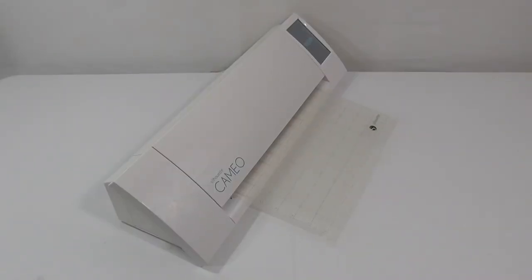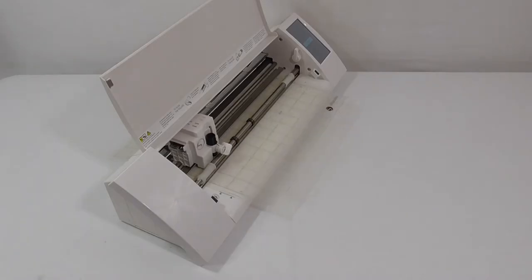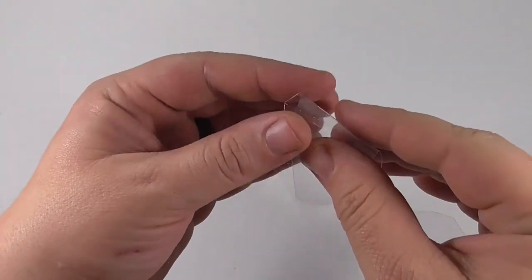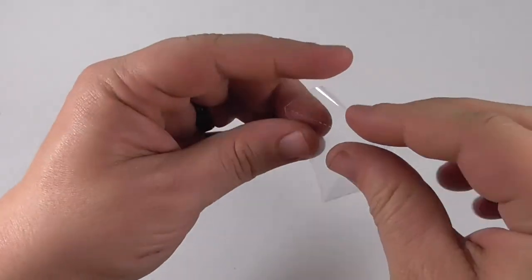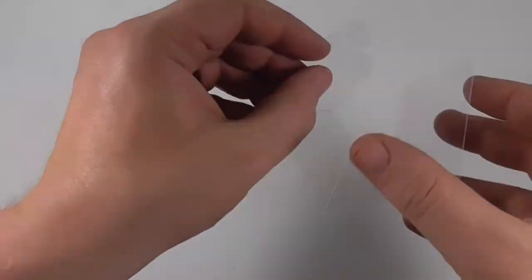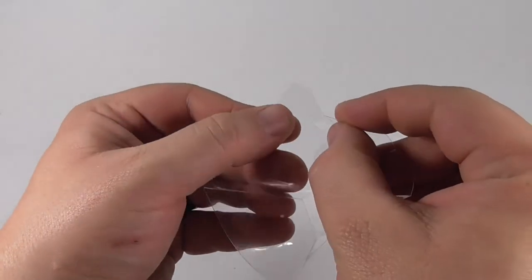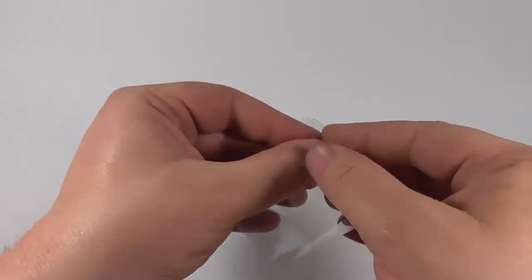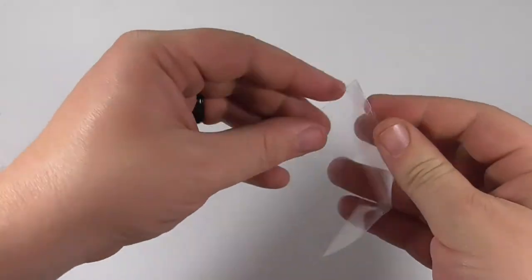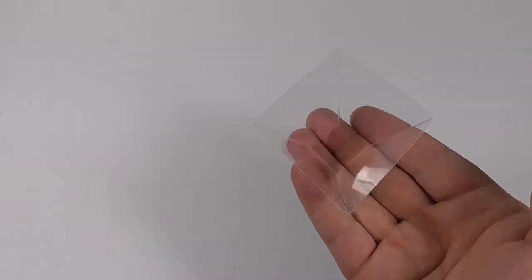A digital die cutter perforates the plastic sheet so it can be folded. A second blade cuts the pyramid hologram reflector so they can be easily removed from the sheet. Fold along the perforated lines to give the 2D figure a 3D shape. Lock the teeth together to hold the shape, then fold the teeth together to lock them in place. Lightly shape and bend your pyramid reflector so it looks square.